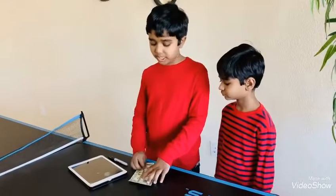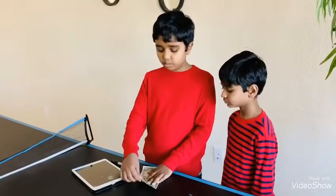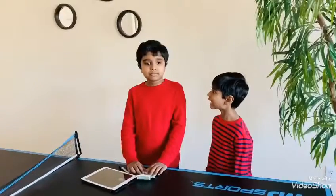Now as you can see, the $20 bill is now above the $1 bill. Wow, cool! How did you do that?